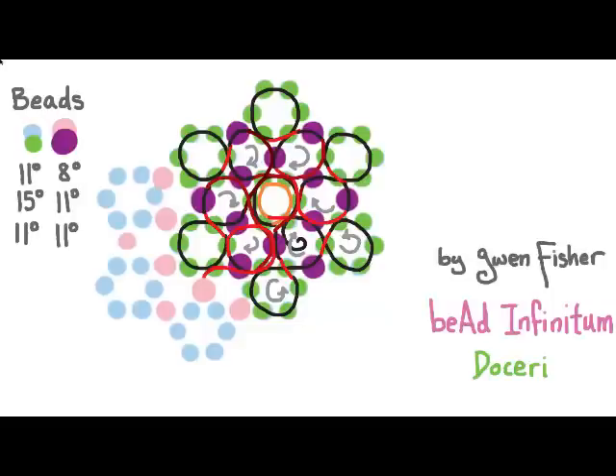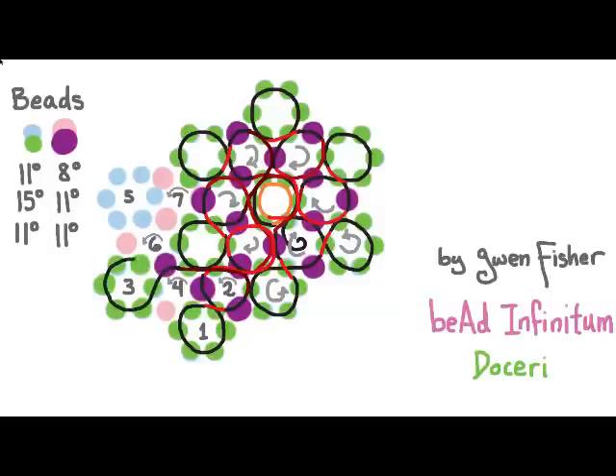Here's what it looks like as we add more patches, and this is the order we sew the loops in. We only need to pay attention to orientation when sewing loops that have both large and small beads. Pick up seven beads, pass through the second bead picked up, pick up one bead, and pass through four. Repeat: pick up seven, pass through the second bead, pick up one bead, and pass through four.